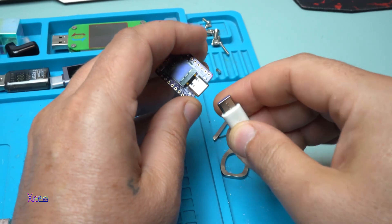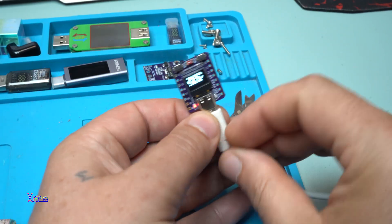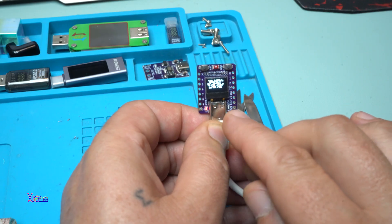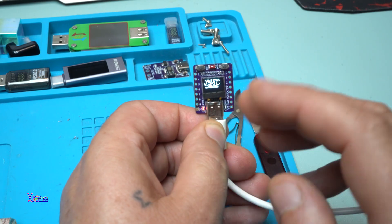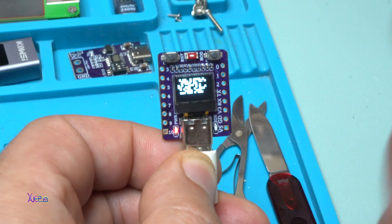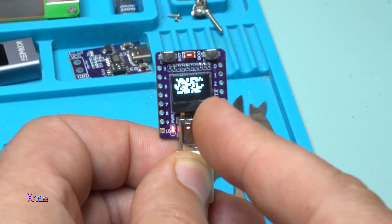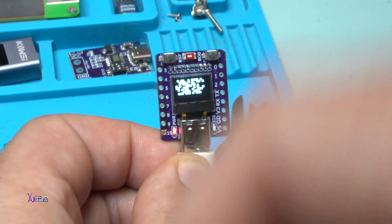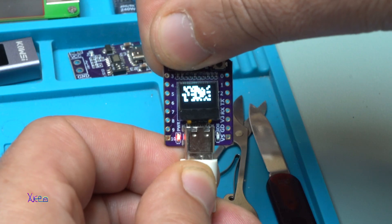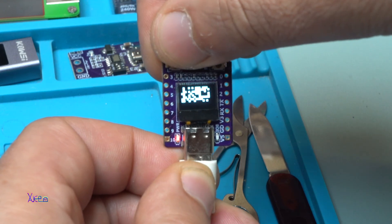This code is amazing — it generates a tiny QR code on the display. You can change it in the code, and when you scan it, it can take you to a website. Look at the different patterns when you hit the reset button.